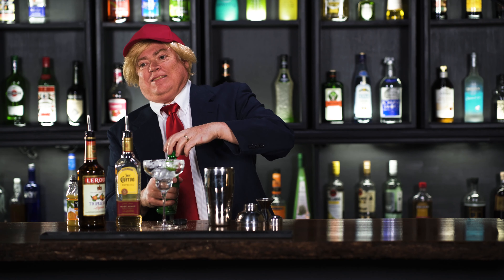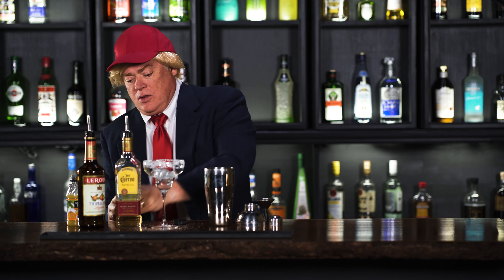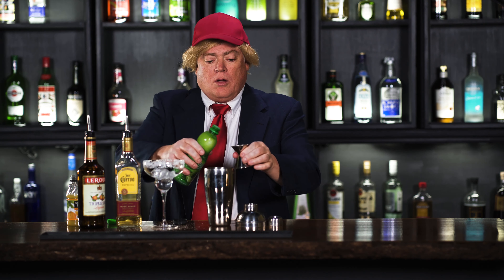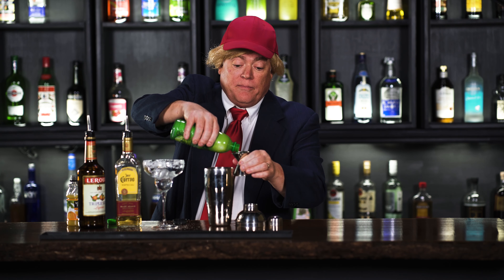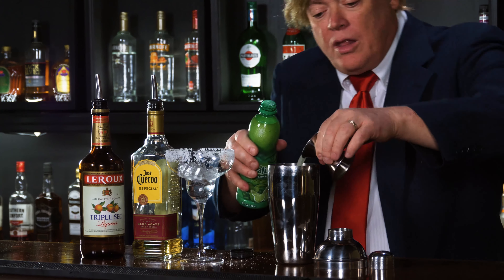First we start with a pre-salted glass with ice already in it. Next we're going to add in two and a half ounces of tequila — there's your one and a half, plus your one.